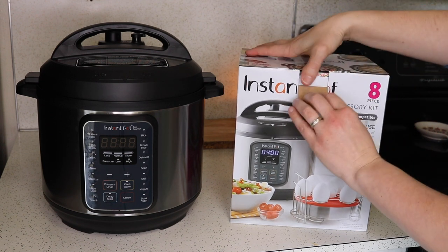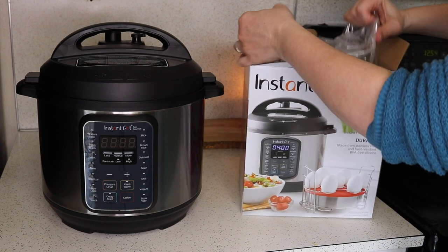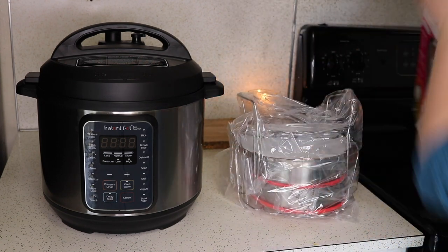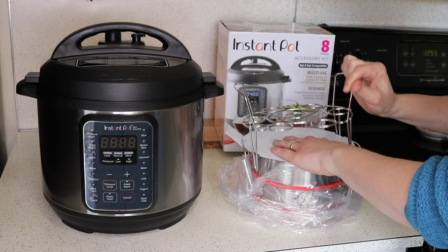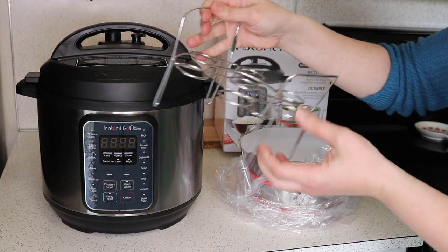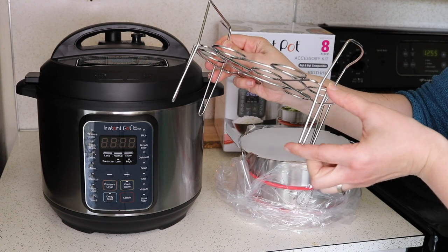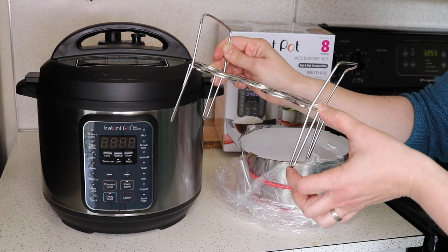Let's get this open and see what we have. The first thing on top is part of the egg steamer rack. This has nice long legs so that you can use it for pot-in-pot cooking. I'll talk about that more in just a minute.